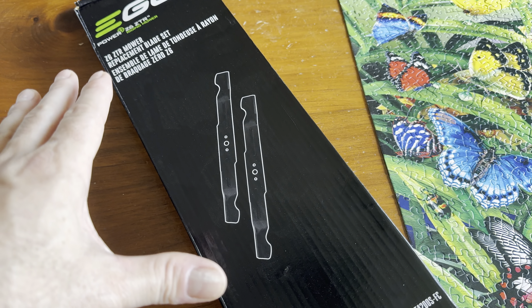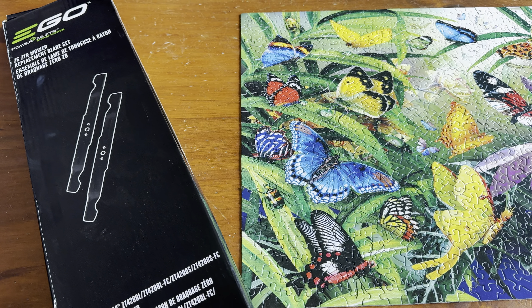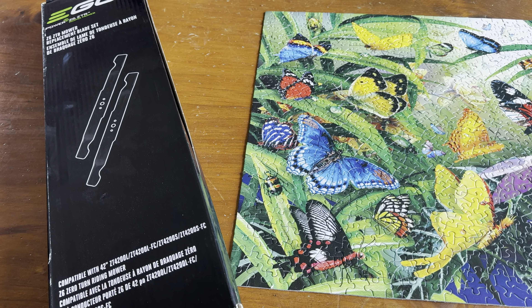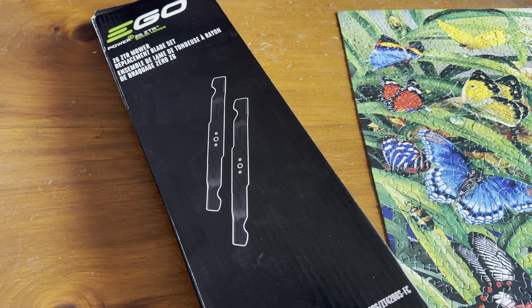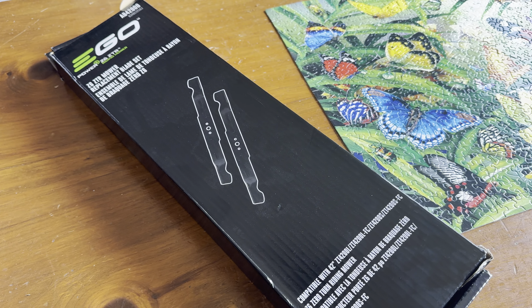These are the replacement blades I had asked for as a warranty replacement. If you've been following my channel, I had some issues with folding of the grass and chipping of the blade, and I thought I got a bad set of blades.